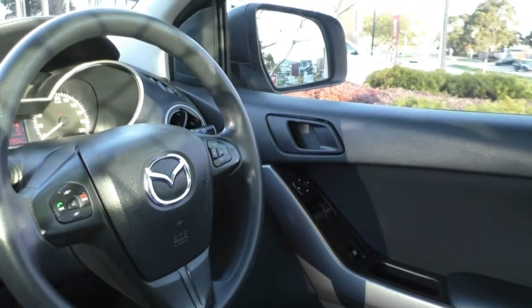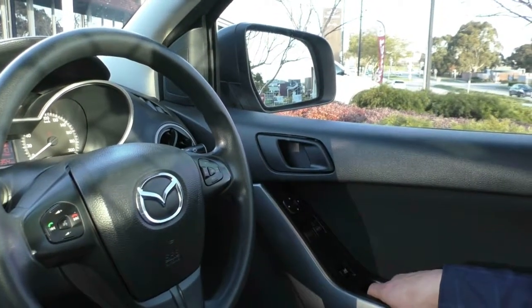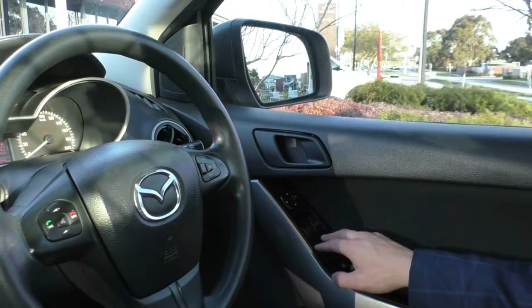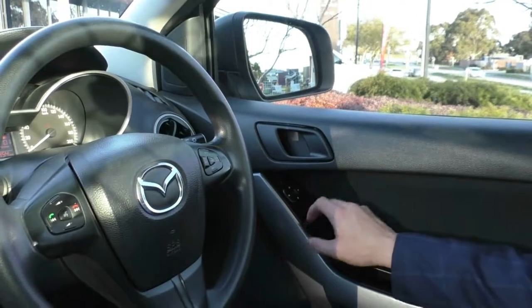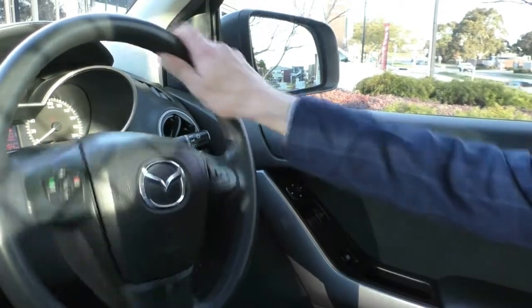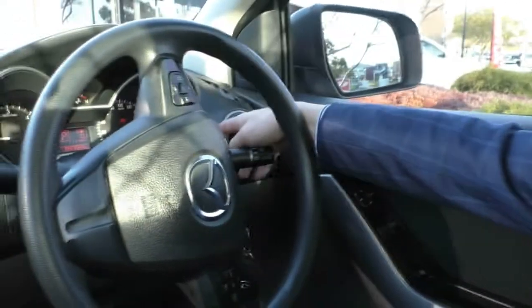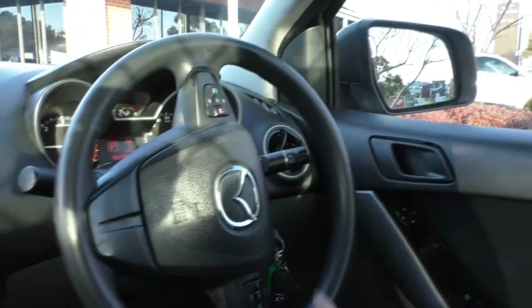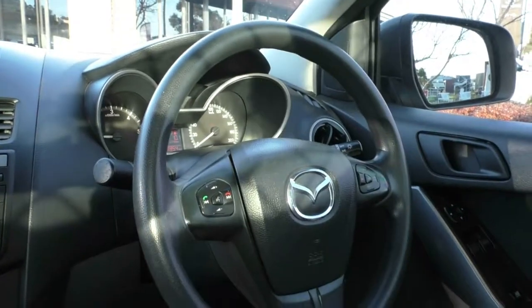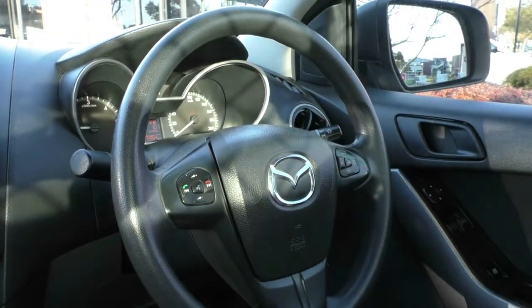Now taking a look inside the interior of the BT50, we'll start on the driver's side door. There is a button just below the windows to lock the windows — so if anyone gets annoying in the passenger seat you can lock them out. You do get power windows for both driver and passenger, with the driver's window being automatic up and down. You get all your mirror controls just above as well. On the right-hand stalk you get your indicators and headlights, and just behind it there's a little clip that holds things like business cards. On the left-hand stalk you've got your front windscreen wiper. On the steering wheel, the right-hand side has all your cruise control settings, and the left-hand side has all your media controls and the pick-up and hang-up for the Bluetooth.